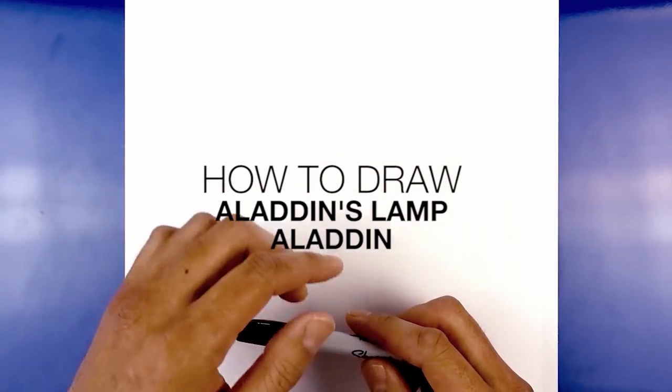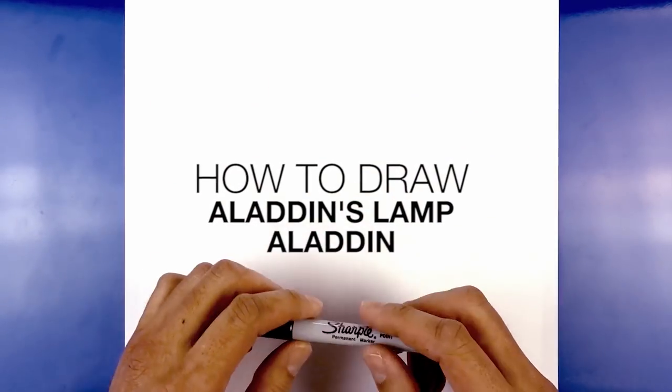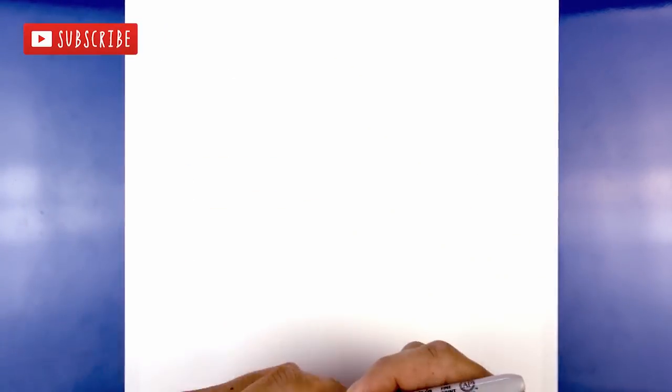Hey everyone and welcome to the club. Today I'm gonna be showing you how to draw Aladdin's lamp from Disney's Aladdin. Before I begin I want to remind you to subscribe so you get access to all my lessons, which I post every single day.